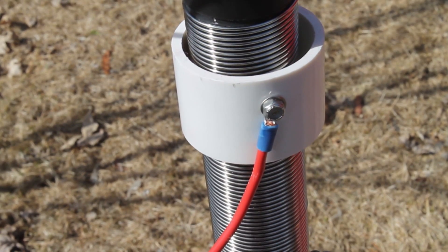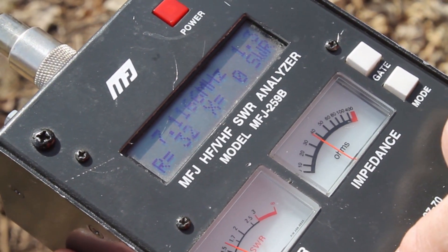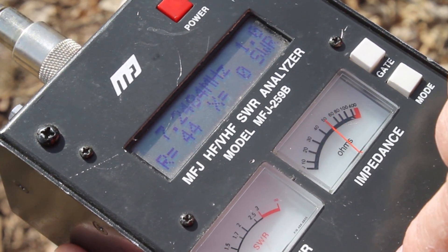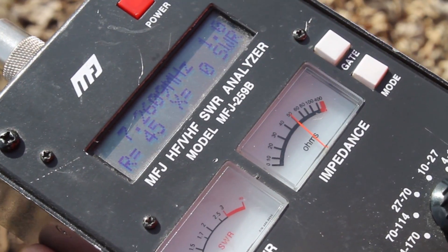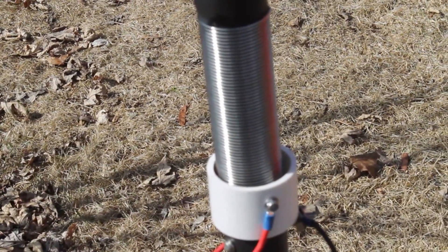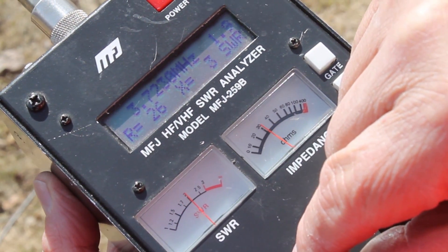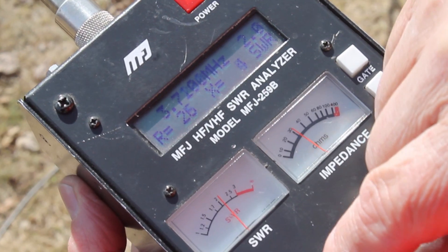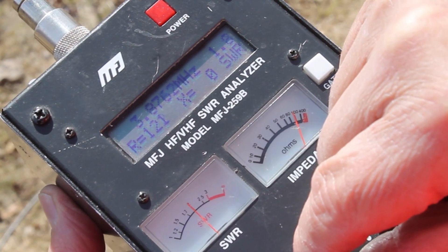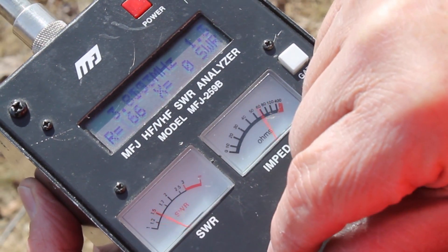I moved that down about another 10 clicks, and you can see there's 40 meters. Let's see if we get two to one — that's out of band, under two to one, and way out of band. So again you can see it covers the whole band on 40 meters. Let's go to 80. I moved the collar to the very bottom of the antenna, and you can see under two to one you get 37.17 to 38.86.